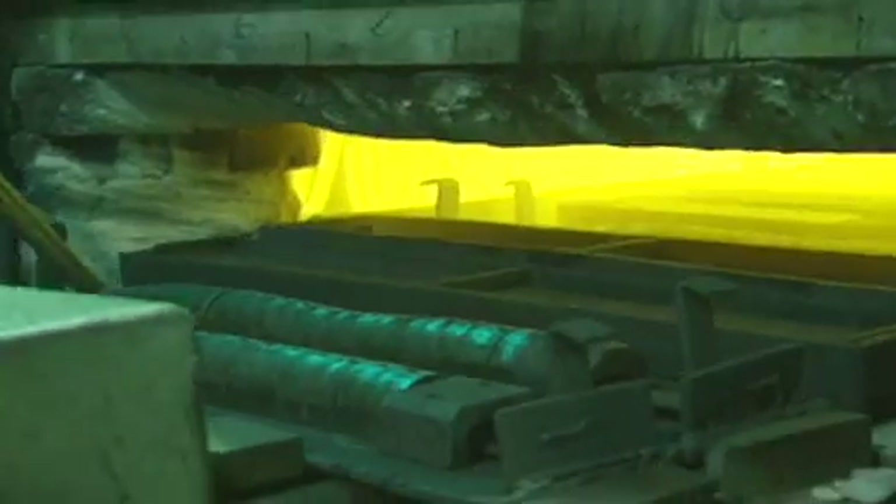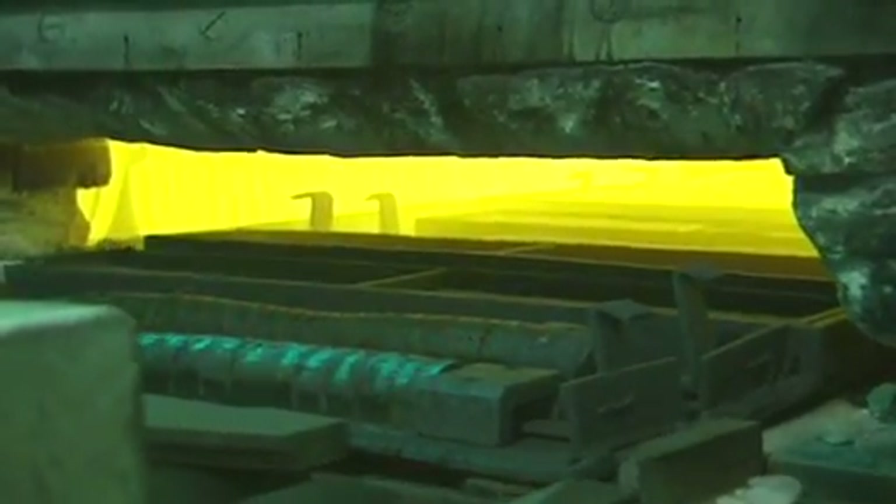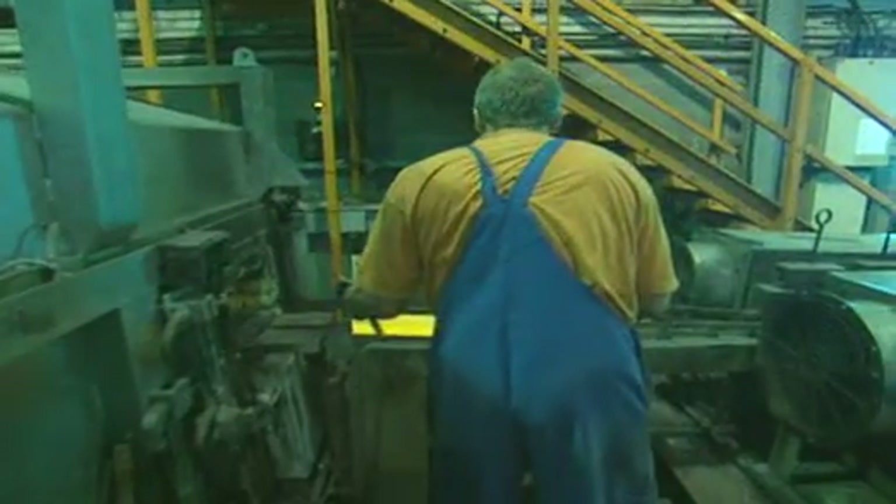The first stage of magnetisation involves heating up the metal shapes again, then cooling them down in a strong magnetic field produced by the massive coils of wire that make up this platform. The electric field has a magnetising effect.